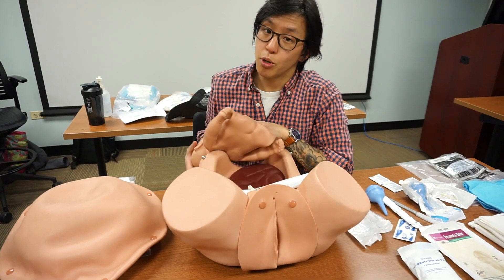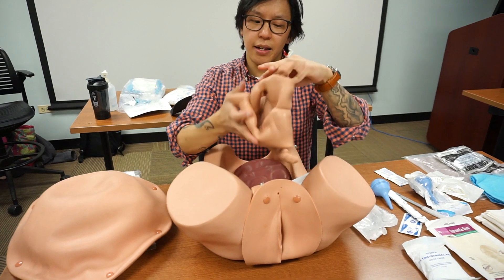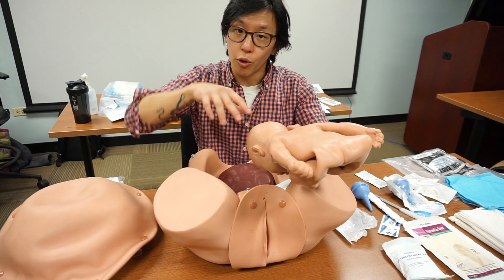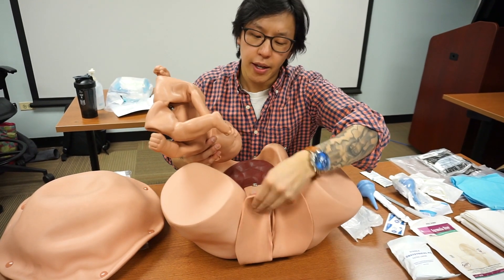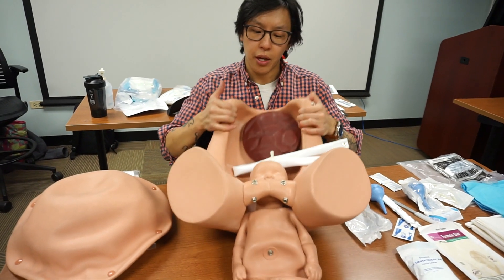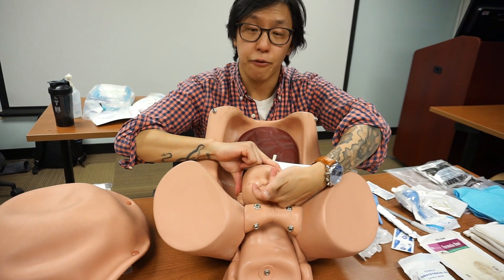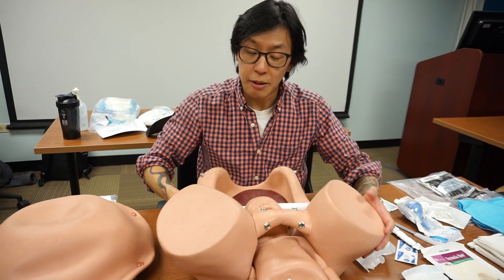The next is breech presentation — two feet or the buttocks. This can actually be delivered vaginally. Have the patient on all fours instead of on their back to allow gravity to assist the delivery. The complication comes if the baby's head gets stuck inside and the baby attempts to take its first breath. In that case, insert your fingers into the vagina to create a pocket for the baby to breathe. Only do this if the head is stuck — if the head comes out, you're okay.